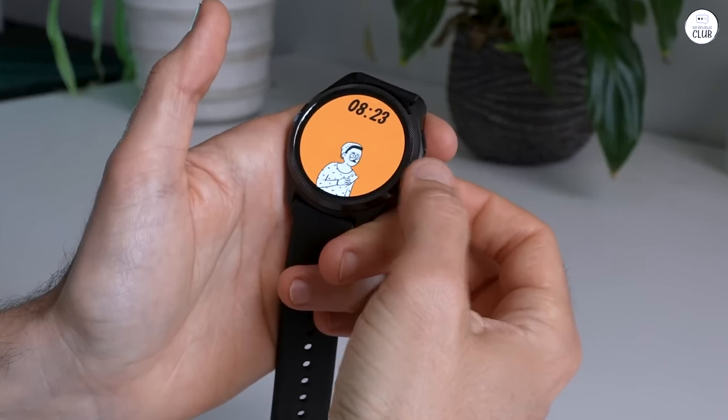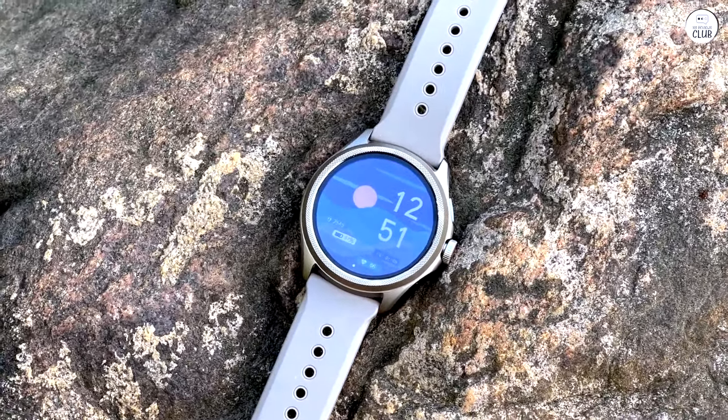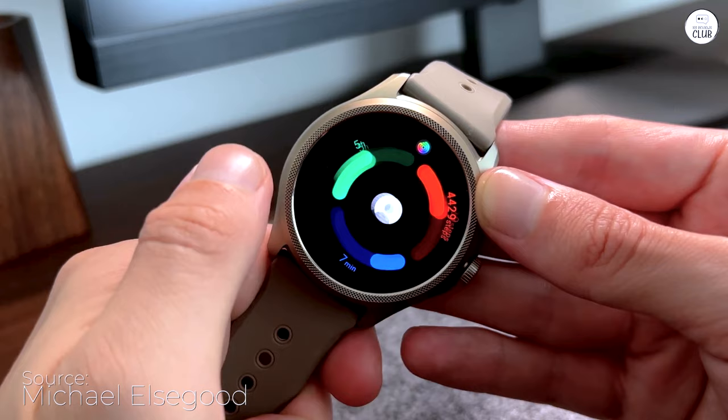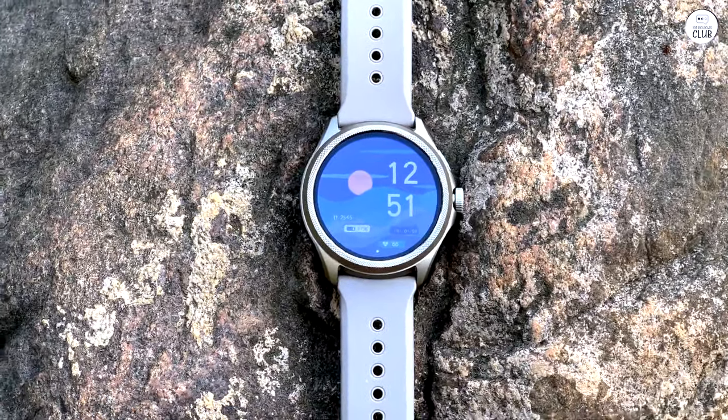The Dual Display System is a clever innovation that enhances the TicWatch Pro 5's versatility. The FSTN display, with its minimal power consumption, ensures continuous access to essential information like time,